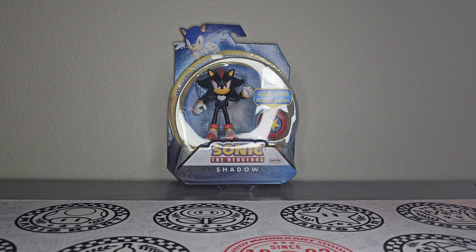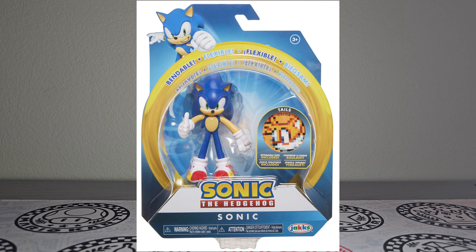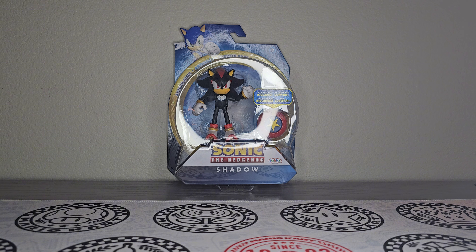I didn't really see the point of getting it at first, because I actually have the bendy Shadow figure from the first ever lineup of Jack's Pacific Sonic figures — when they first got a hold of the Sonic license back in like 2019, 2020-ish. That was already a long time ago.